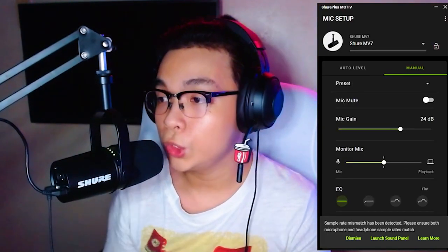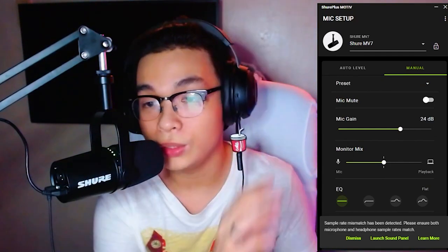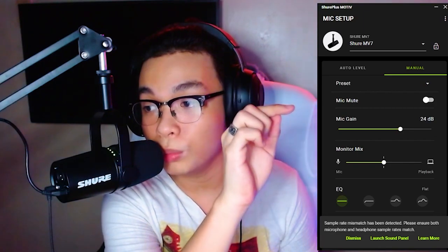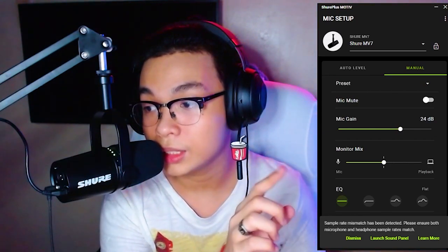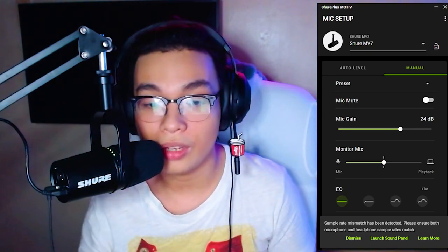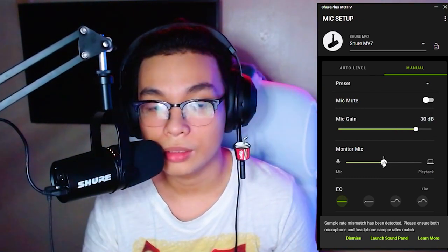I also downloaded the Shure Plus MOTIV app. I don't know if you guys want to see me playing around with the settings, but I feel like you guys deserve to see it as well. So this is the app right here — as you can see, we have presets already. You can also mute here if you don't want to press the button on the mic itself. You can adjust the gain, monitor mix, and there are EQs as well.